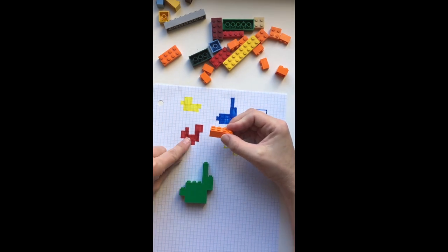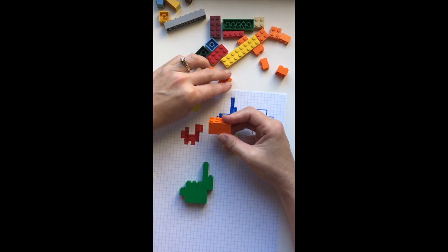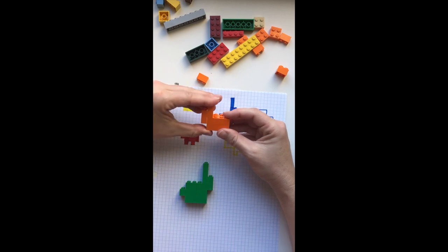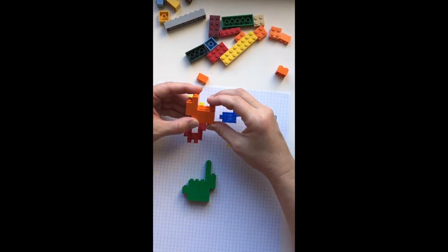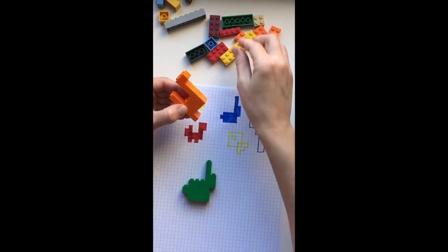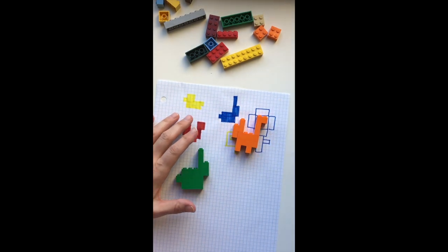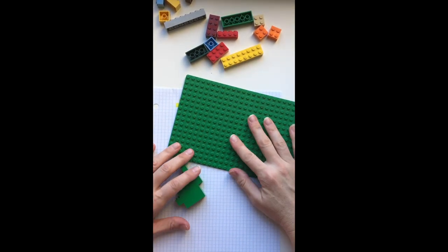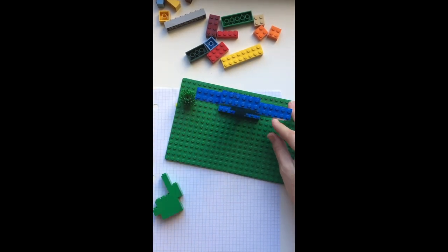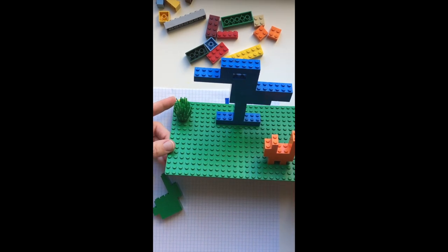Let's do the squirrel next. We'll start with the bottom of his body, which is four across. And then in order to make this work for the next one, which was five, I had to put things together a little bit tricky. Next we'll do his big bushy tail, and we can't forget his little feet. So now we have a cute little bunny and a cute squirrel. You know how Lego sets come with those big green flat pieces? You could make your own sculpture park by adding some trees and some of the sculptures that you've made. And now you've got your cute sculpture park.